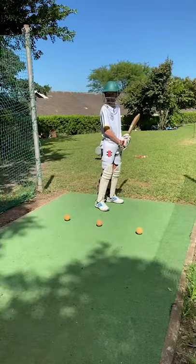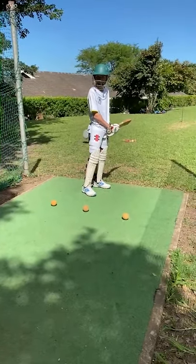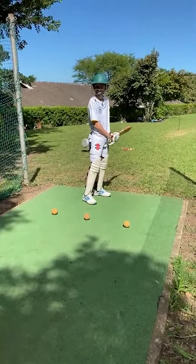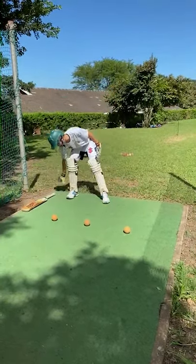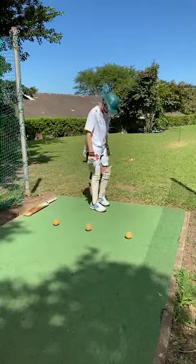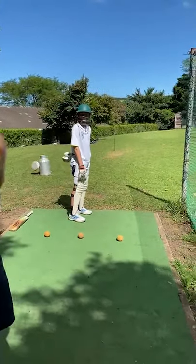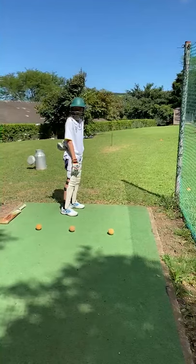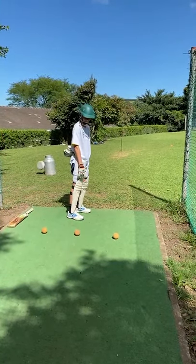Okay, so today we're just gonna do a quick little drill on getting your head to go to the ball. Skorva, put your bat down for me. I want you to stand with your bottom hand behind your back. You're gonna step to each ball, pick it up, go back to your stance, and then put it back down again. Okay, go for it.